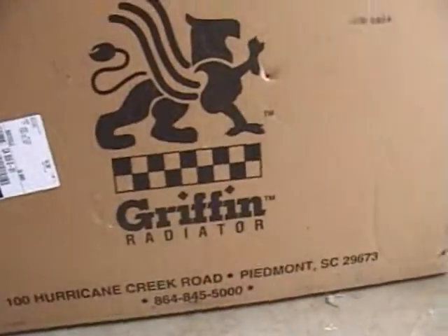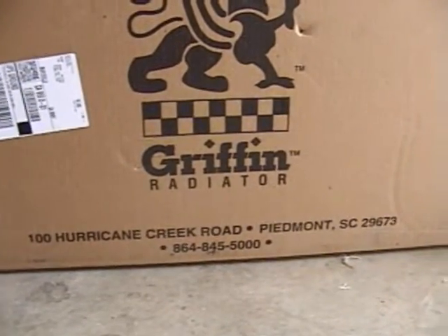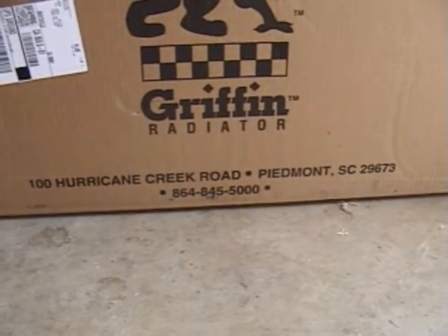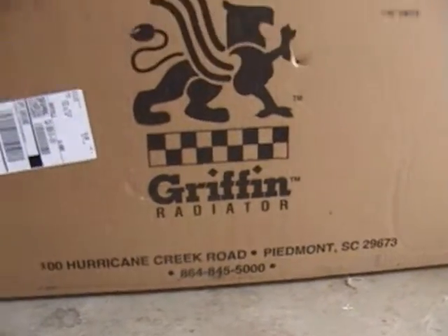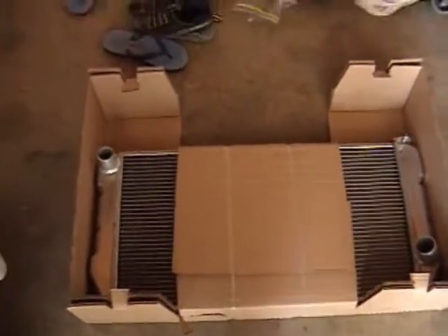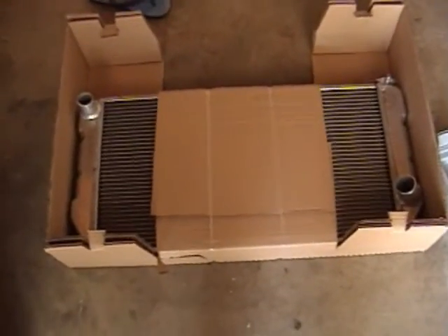In case you want to get a hold of these guys, they're very affordable. It's Griffin Radiators, 100 Hurricane Creek Road, Piedmont, South Carolina 29673. Or you can give them a call: area code 864-845-5000 — they'll hook you up. This radiator didn't cost me that much, comparatively speaking. Some of them go for 600 to 800 bucks. I got lucky, and it's American made.